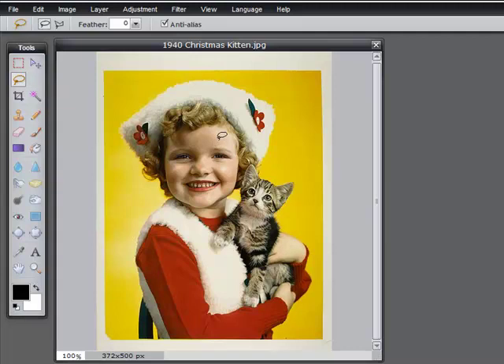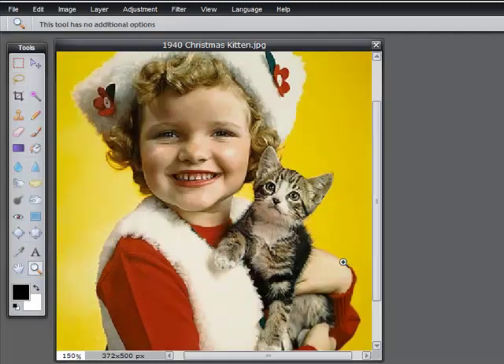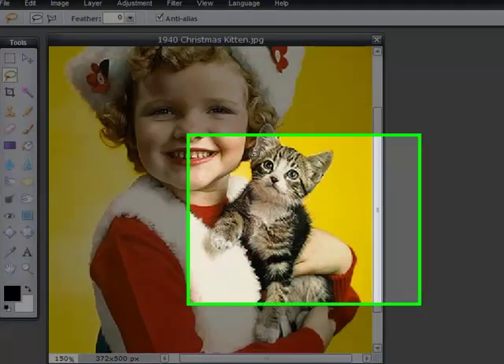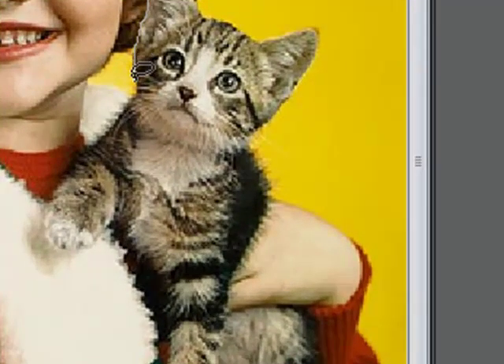I'm going to use this lasso tool to select just the kitten out of this 1940 Christmas card. I'm going to zoom in a bit so I can see what I'm doing. Scroll down and choose the lasso tool, and let's begin to outline the kitten. You just drag the lasso tool along the edges of what you're selecting. It takes practice — remember Ctrl+Z is undo.